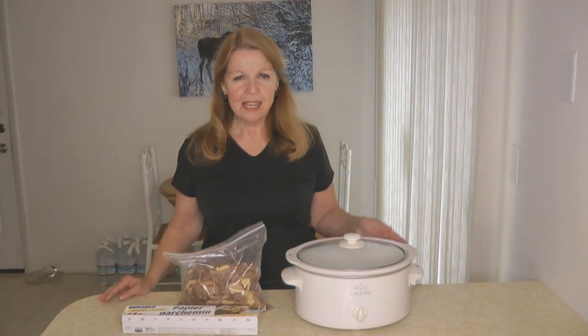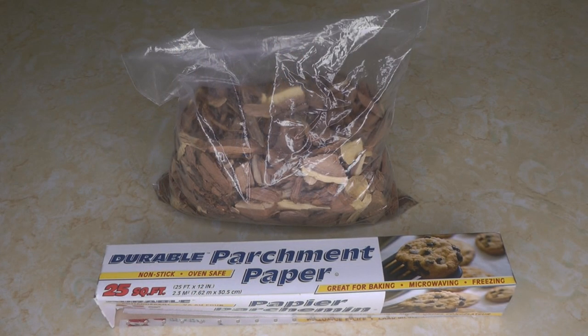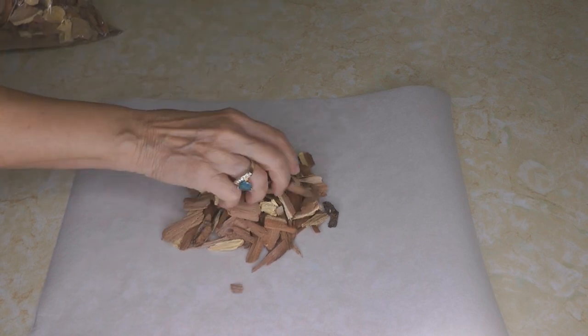Hi, it's AlaskaGranny. You can use a crock pot as a smoker — you're gonna love how easy this is. To smoke meats in your crock pot you only need two things: some wood chips and some parchment paper. Tear off a nice big section of parchment paper, place a big handful of wood chips into the middle of the paper, and wrap it all up like a package.